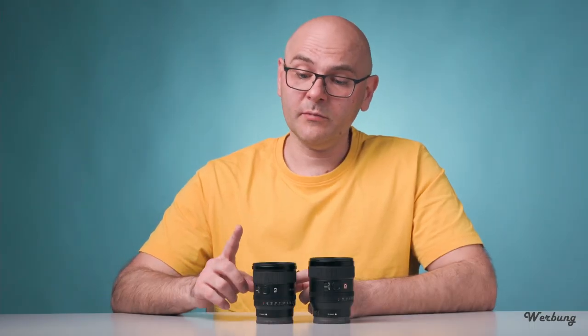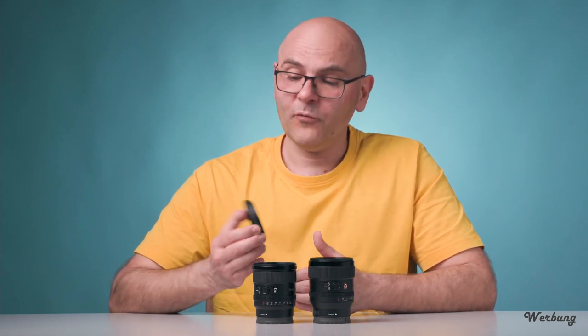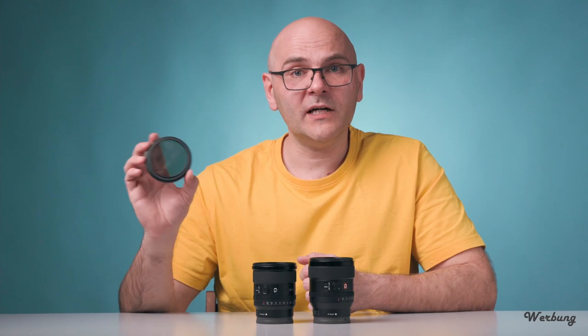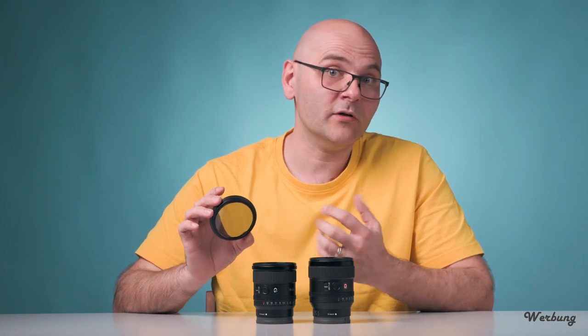Was mir beim Filmen mit Offenblende mit beiden Objektiven ganz besonders aufgefallen ist: Mit einem typischen variablen ND-Filter 2-400, mit dem ich normalerweise arbeite, kommt man hier sehr schnell an die Grenzen. Ihr braucht etwas deutlich stärkeres von den ND-Filtern, um bei schönem Wetter und Sonnenschein mit Offenblende filmen zu können. Ein normaler 2-400 Variante ist nicht geeignet dafür – dann müsst ihr deutlich abblenden und verliert dadurch diesen Look der Offenblende.